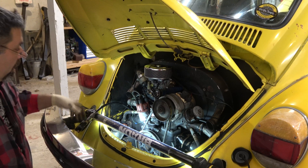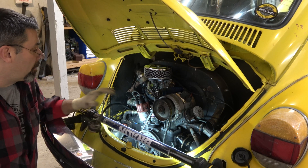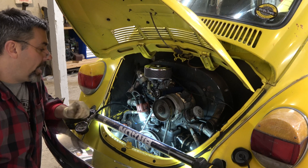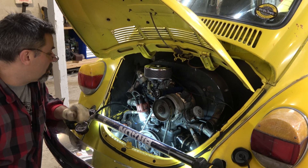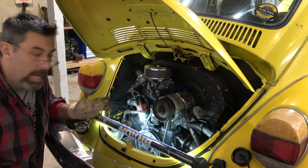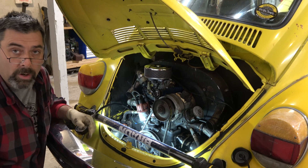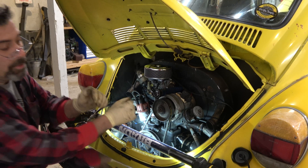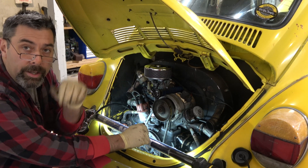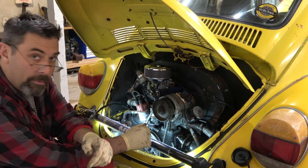We've got some good news — there was no change in the compression for number one, which means our problem is in the valves and not in the cylinders. That is good news. So the next step will be to raise the car up and adjust the valves on this side. That is how you determine mechanical issues inside of an engine without tearing it down — you do your compression test, take your readings, look for a weak cylinder, and go from there.